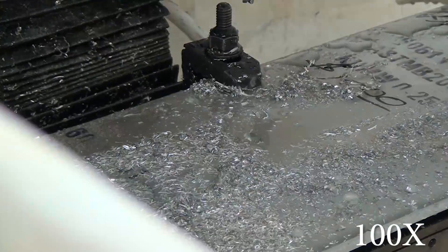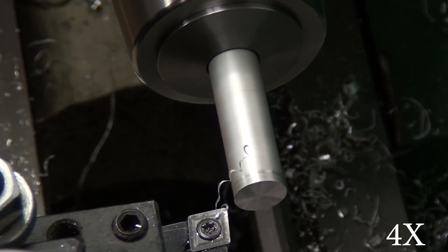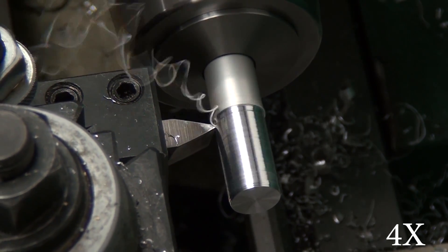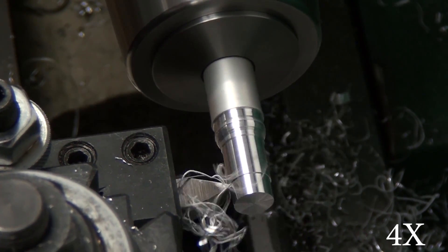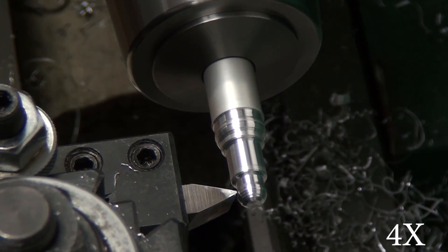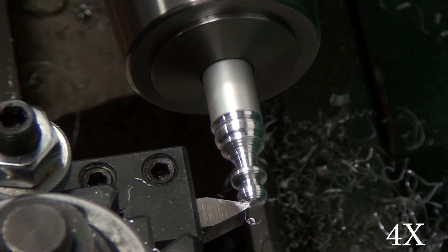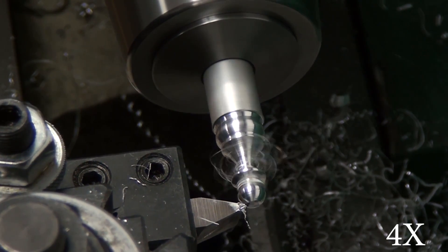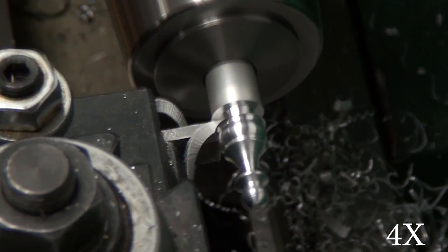Let me show you one short clip. Fusion 360 just very barely released CAM for turning and there are no good posts — the generic Fanuc post I'm using requires a lot of hand editing. I downloaded a 3D model of a chess pawn from GrabCAD, scaled it for half-inch material, and used this code to get the hang of what it'll take to get working code out of Fusion 360. Hopefully they'll come up with a LinuxCNC post before too long. If you follow me on Instagram you've already seen this video — my account is Made By Russ and I'll put a link in the description.